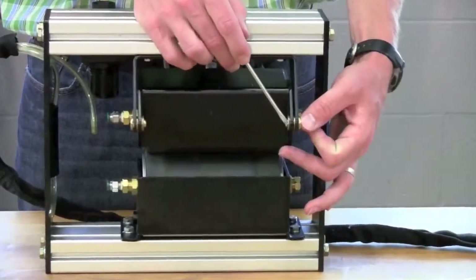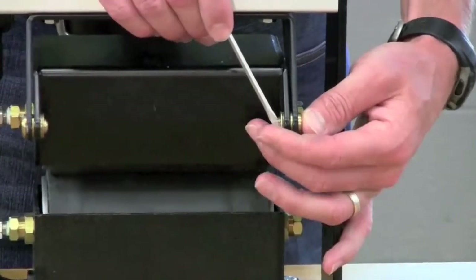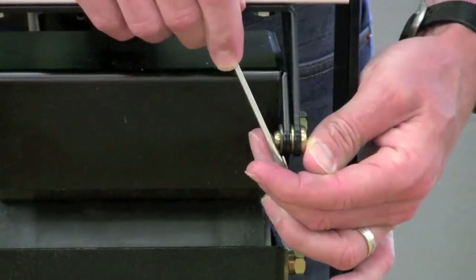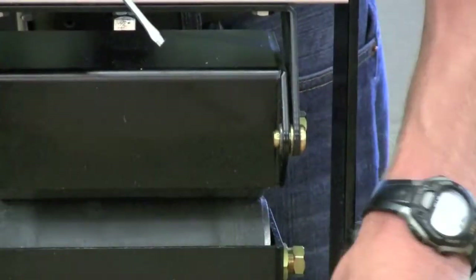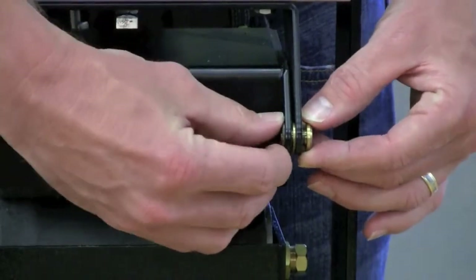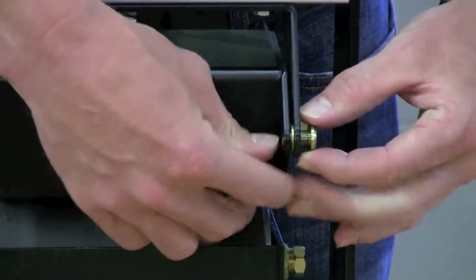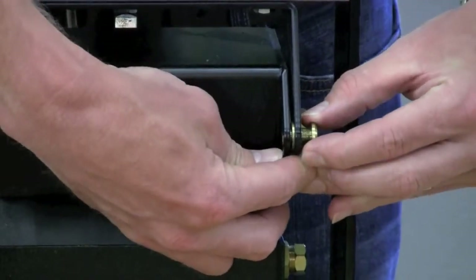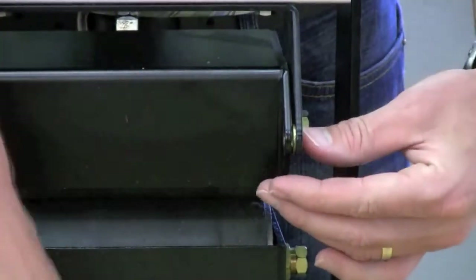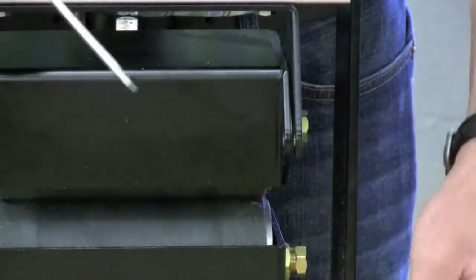After you remove the pin from the air cylinder, you have to remove the two pivot pins in the back of the unit. These are held in place with an E-clip, so use your small screwdriver to remove that E-clip. There's then a washer that needs to be removed. After the washer is out, you can push the pin all the way through. Be careful that you don't lose the washer that's between the upper roller carrier and the pivot bracket. If it sticks in place, just use your small screwdriver to knock it loose.